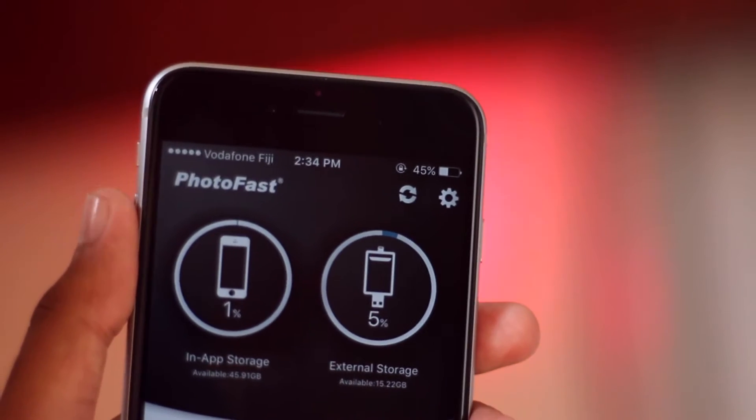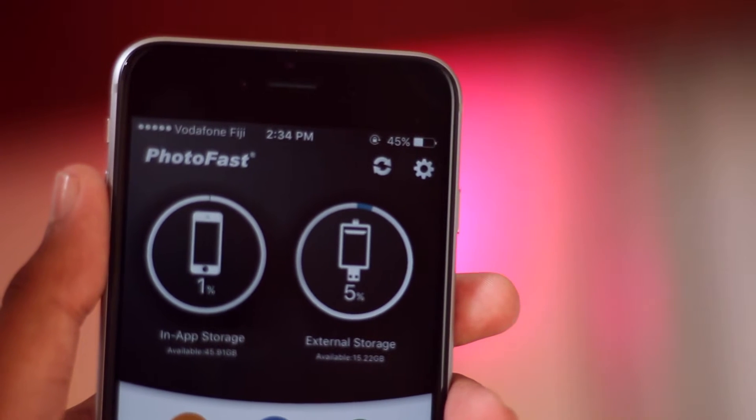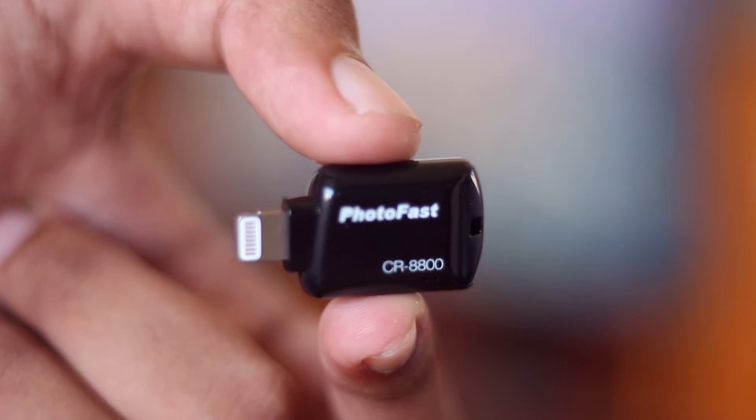The top two circles show your in-app storage on the left and your external storage on the right. Photo Fast boasts this tiny creature as a backup device for your social media, but it can pretty much do almost everything you can imagine.